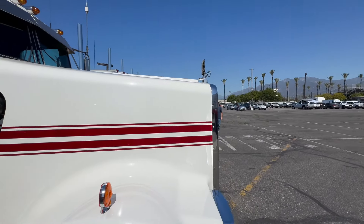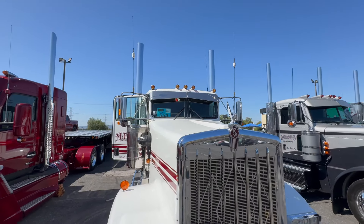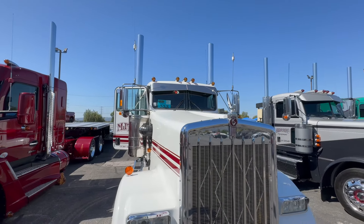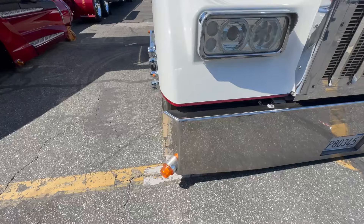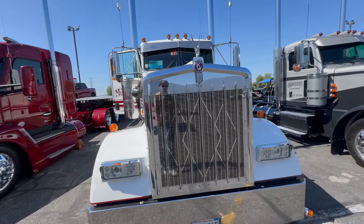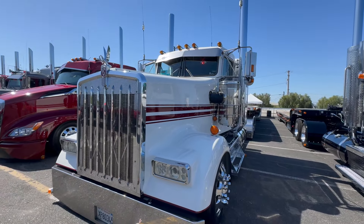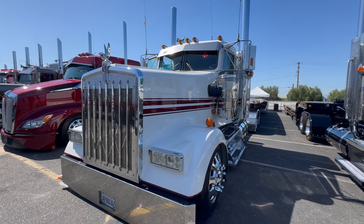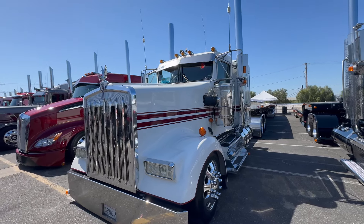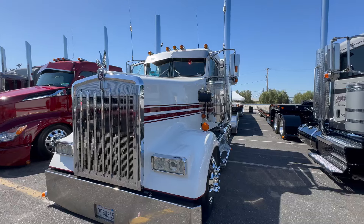What about all those lights — are they factory? We changed those out. It still had five cab lights but a different style. What made you go with this amber style? I just wanted the old school look. Are those factory headlights? Those are truck headlights, yeah. What do you think of the truck? I love it, man — it's been a good truck, no issues at all.